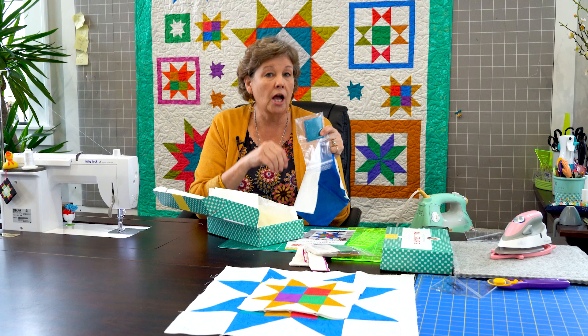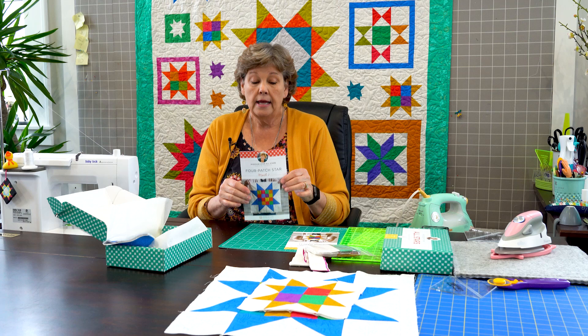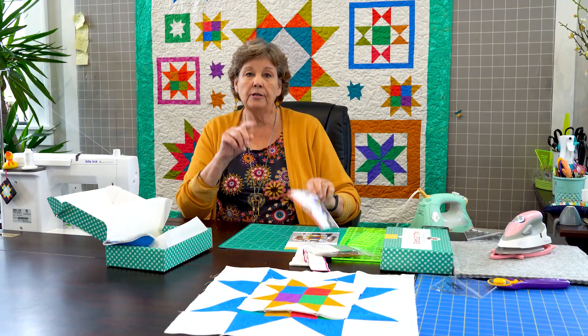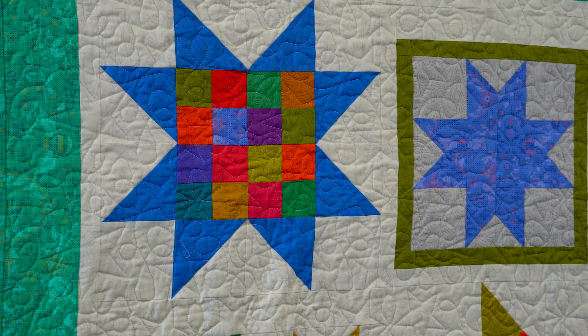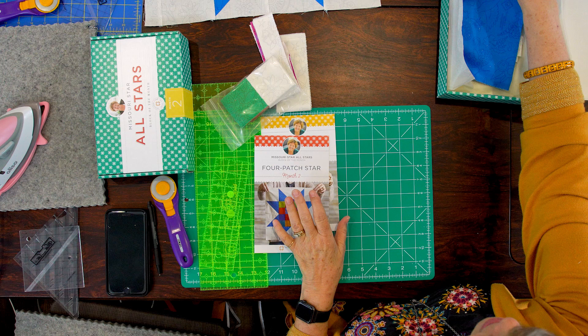This also is for the other block. They separate them which I really like because you want to do it just like they have it on here. So the first block we're going to start with today is our big four patch star. We're going to make four four patches for the middle and eight of these legs right here. Let me show you where it is in the quilt — this is it right here. And the star is just so quick and easy, you're just going to be amazed.